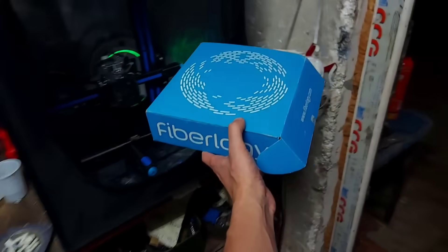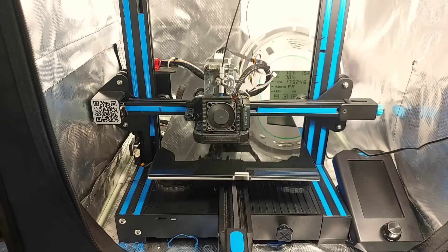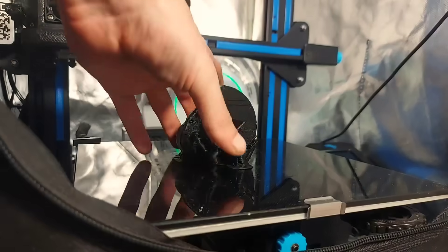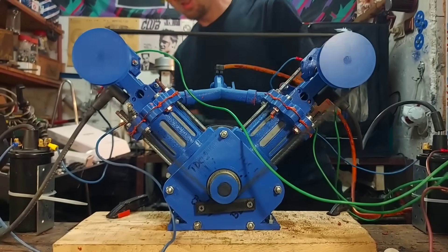So I gave it one more try. I grabbed the very last piece of material I had, doubled the number of walls, and started printing another crankshaft. After the print was ready, I put everything back together and was ready for another session of testing.